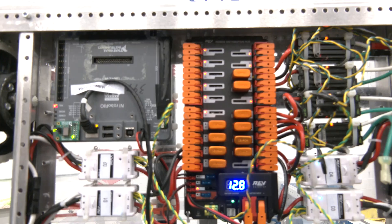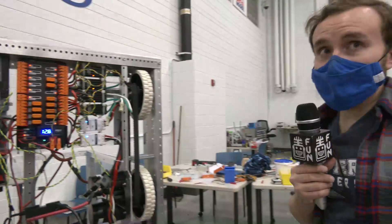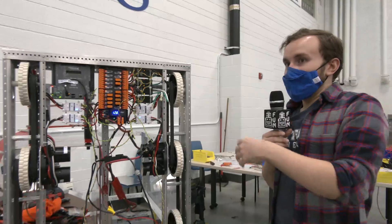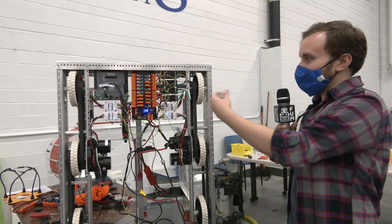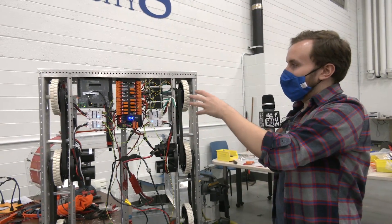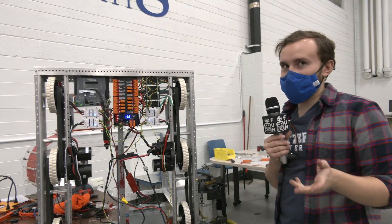That makes the ability to quickly plug and play motor controllers much easier than on the old power distribution panel. With this system, as we're testing various prototypes and going through our iterative design process, we're really easily able to plug in different motor controllers and different motors without the stress and pain of using the old power distribution hub.